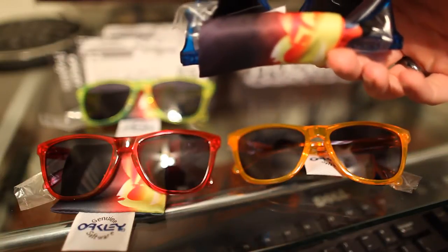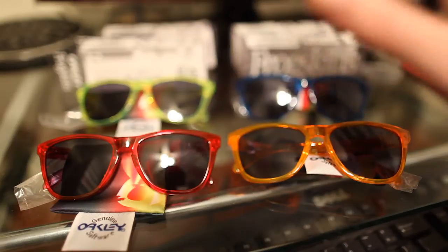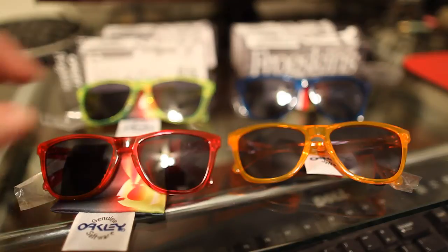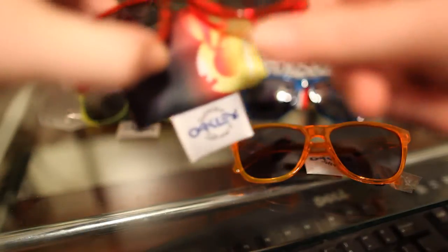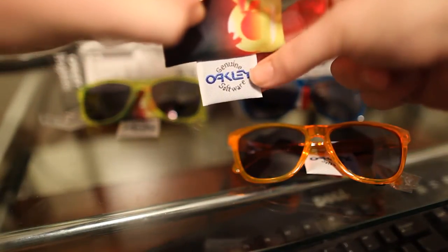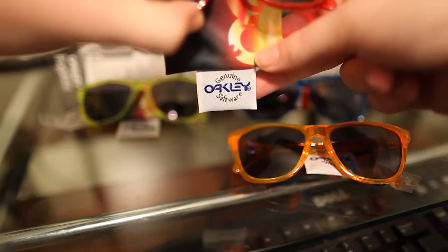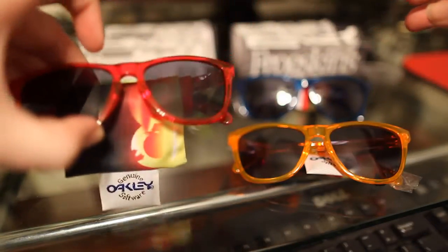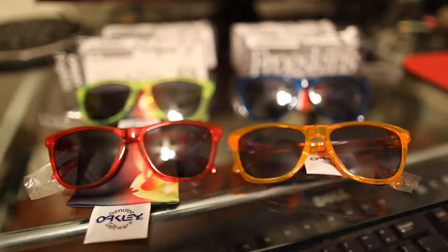So there's the microfiber bag. I don't want to undo these because I'm going to put them right back in the boxes when I'm done. But if you take a look, you can see the bag has some nice artwork on it. One of the really cool things is that they use the old-fashioned tag on this — this is what the tag used to look like on the original Frogskins. That's real cool to have that sort of historical piece as a throwback.